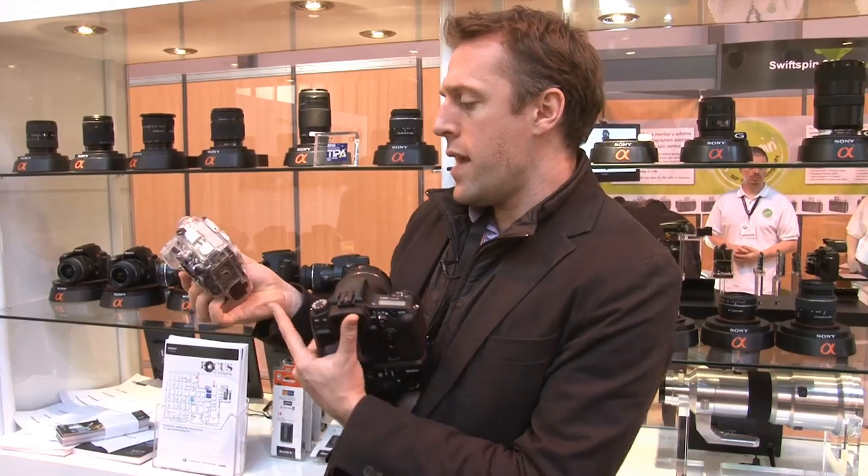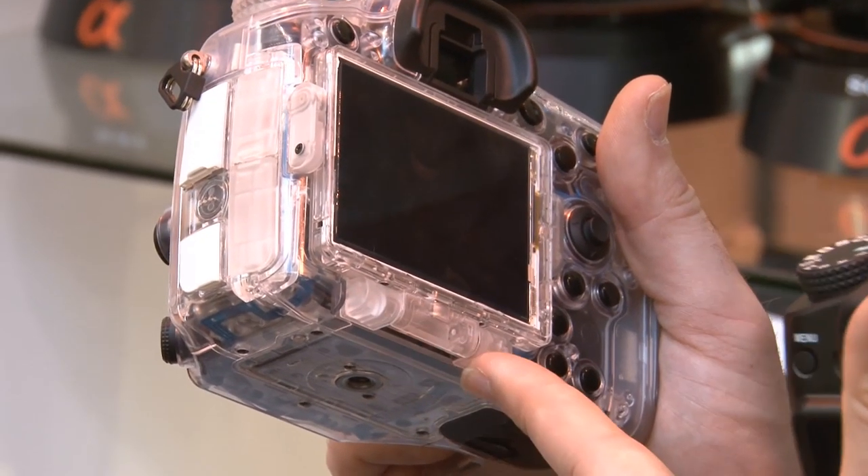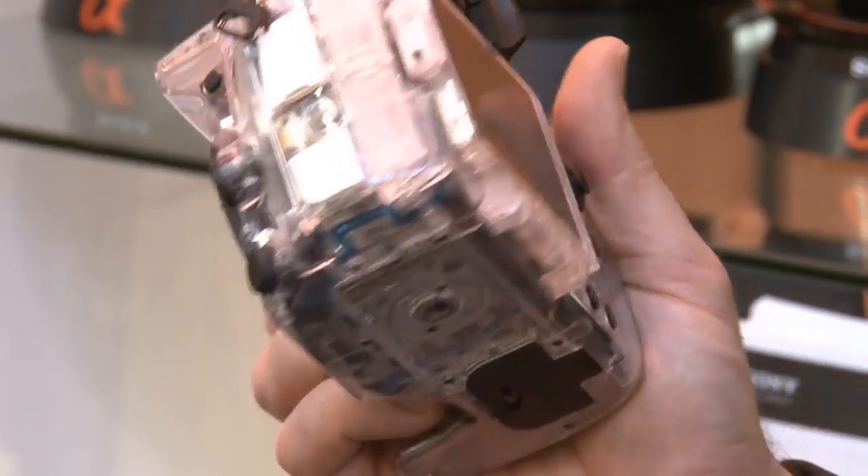The LCD on the rear here also looks as though it's going to be articulated, as that looks like there's going to be a hinge on the base there.